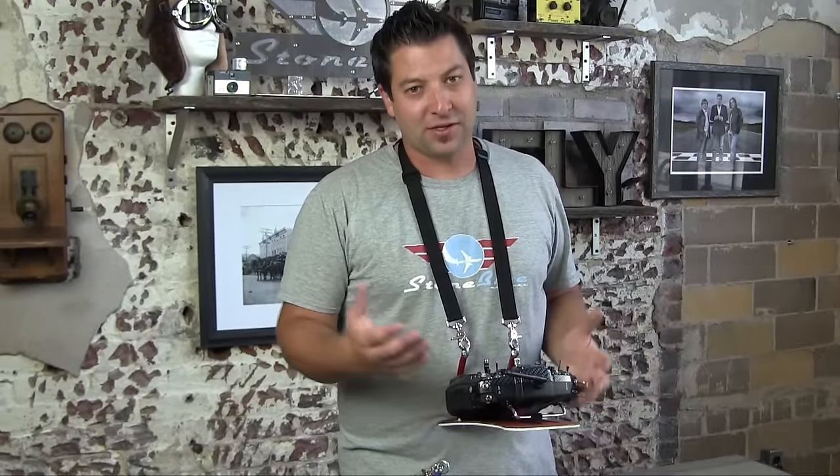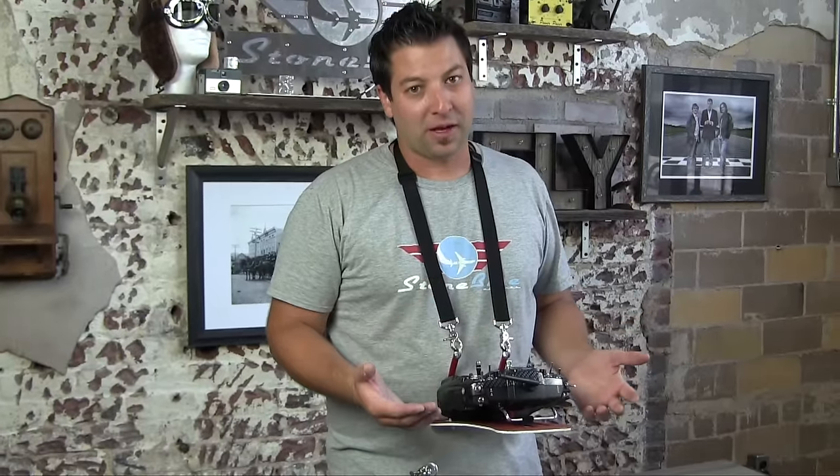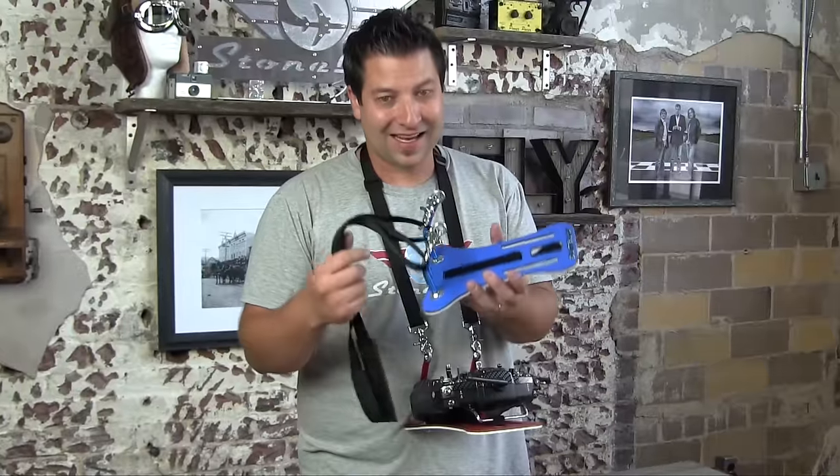Hey guys, I'm Jeremiah Stone, Blue Airlines. Today we're going to take a look at something a little bit different — it's a transmitter tray. I generally wouldn't put these in the cool category, but these are made by Right Wing, and those guys are really cool over there. They came out with a very cool transmitter tray.